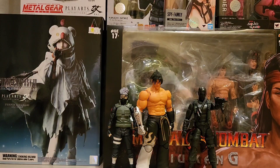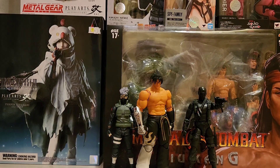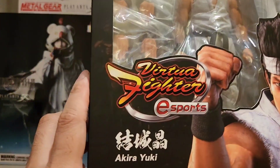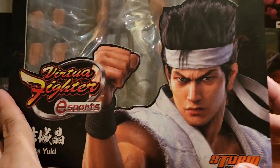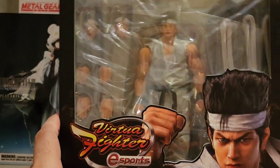Yo what's up guys, so mabilis na review and unboxing tayo sa newly acquired action figure ko from Storm Collectibles dito sa Hong Kong. This is Akira Yuki from Virtua Fighter — specifically from Virtua Fighter 5 Final Showdown, yung bagong pre-made ni Sega.